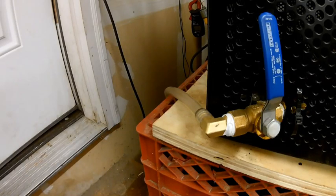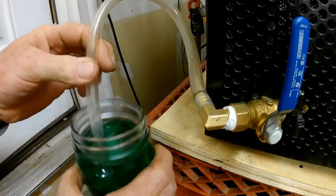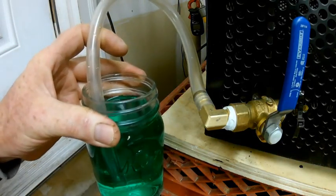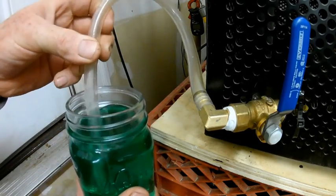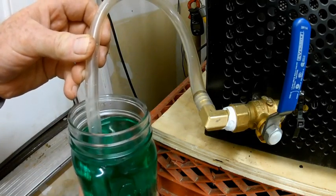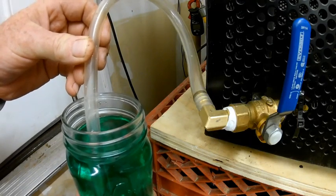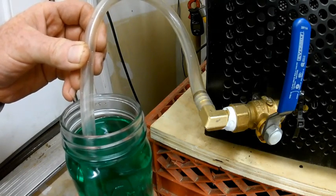My freeze dryer has run for about five minutes and has sufficient vacuum to perform this test. With the door closed, no food in the freeze dryer, and the valve closed — get your drain valve and put it into some water. I'm just using colored water to make it a little bit easier to see. What you do not want is water being drawn up through your drain valve, because that means your valve is not holding and is leaking vacuum.